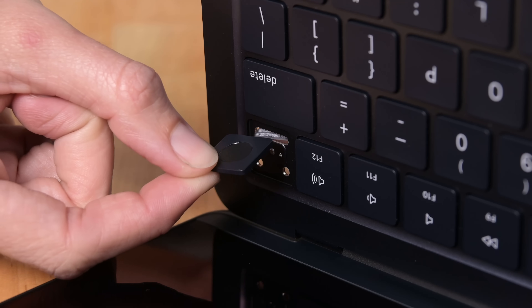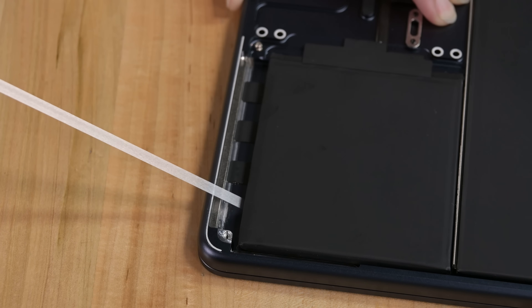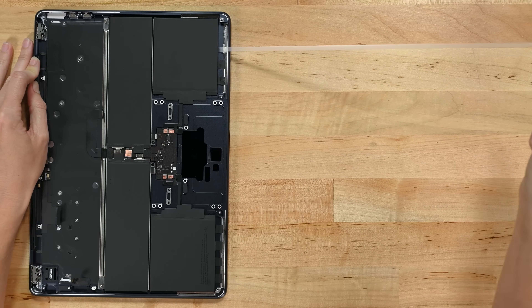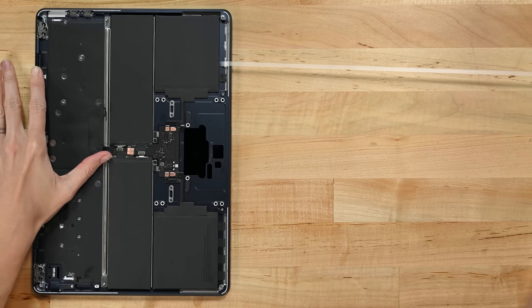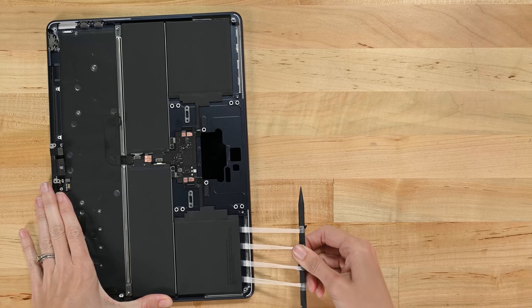Finally, the Touch ID button comes out through the top case with ease. On to the battery. With no markings, it's hard to tell, but this almost looks smaller than last year. The four cells are held into the case with a combination of a metal tray with repair-friendly screws and stretch-release adhesive. Not to brag, but I got every strip out intact.